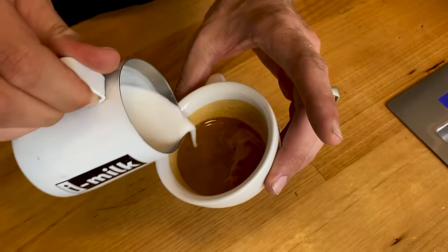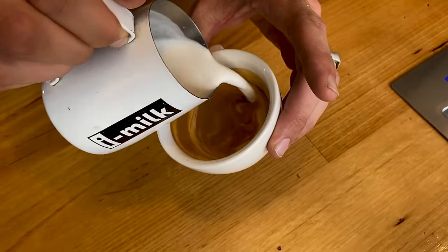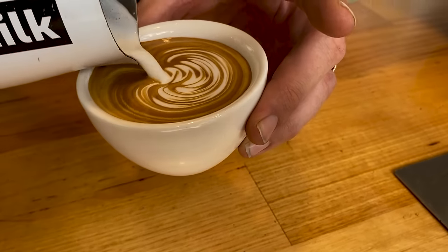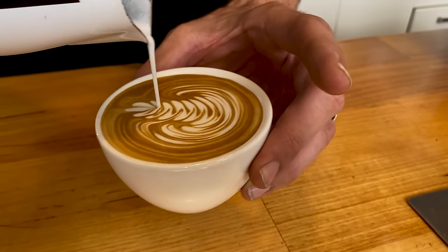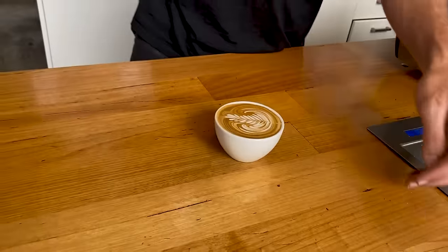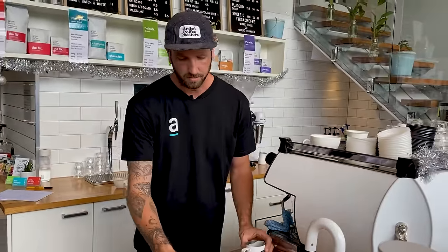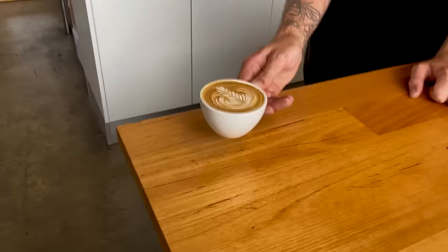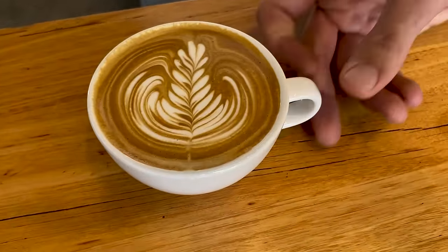Making sure I'm spinning the milk all the way to the end so it's nice and blended. I'm going to spend half this cup creating my canvas, and then get my nose as close to the crema as I can so that the white really sits down. Then as my cup is full, I lift as I drop. There is my coffee — my right-handed customer can now pick that up and enjoy it, drinking from the bottom of the pattern.